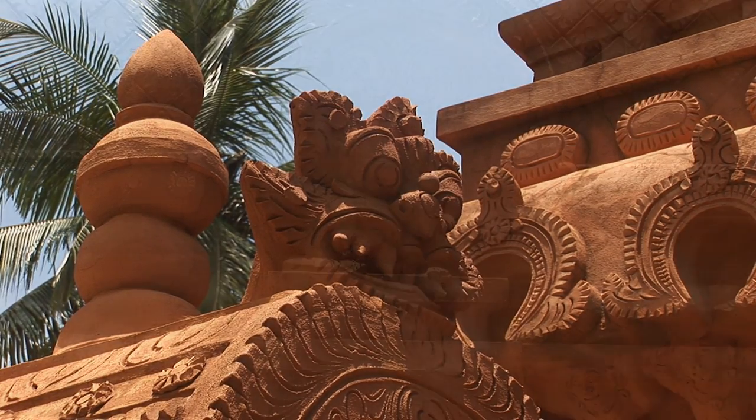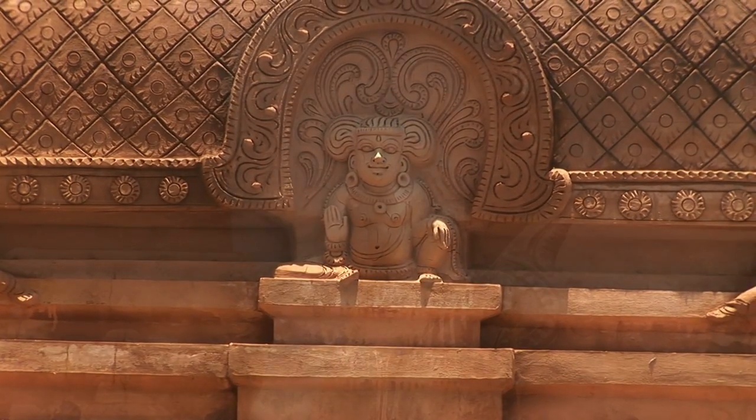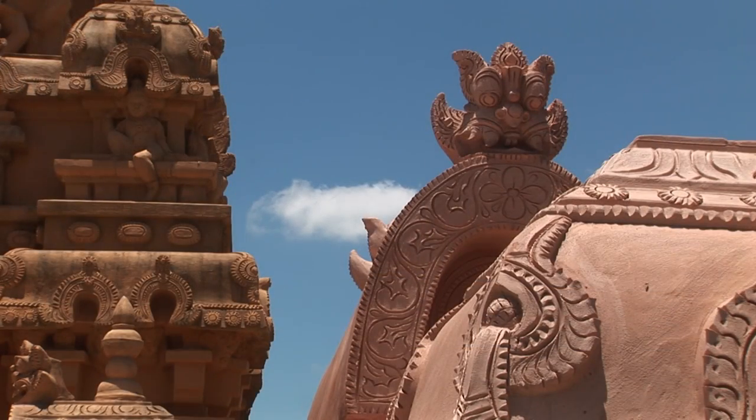A new layer of fresh lime plaster prepared in the traditional methods was applied over the brick portion.